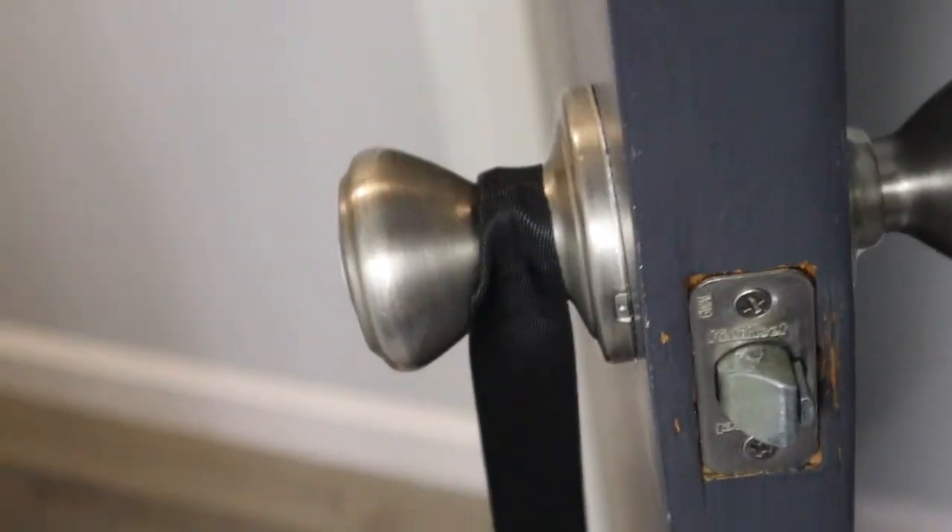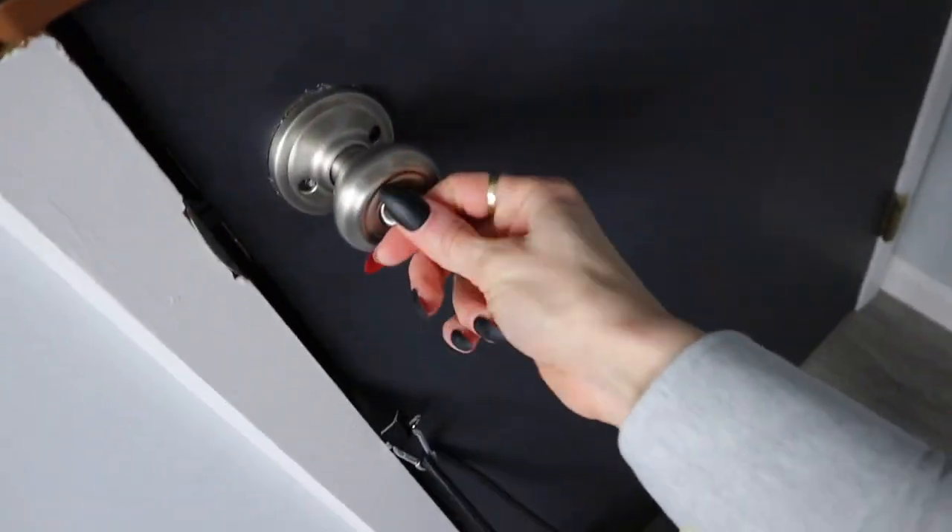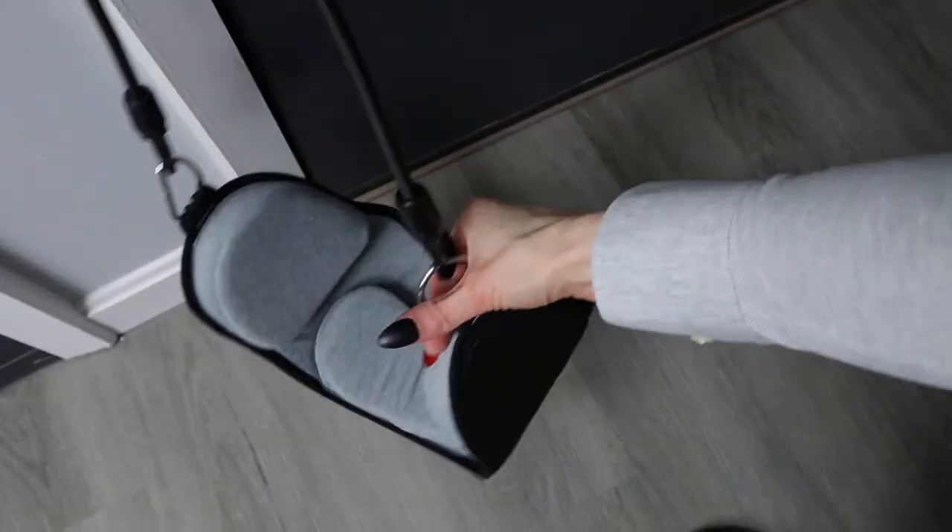It comes with two straps and you're going to put it in, close it, lock it up, and you're going to use it this way. The important thing is to make sure you buy the one that maybe doesn't have the stretchy bands.